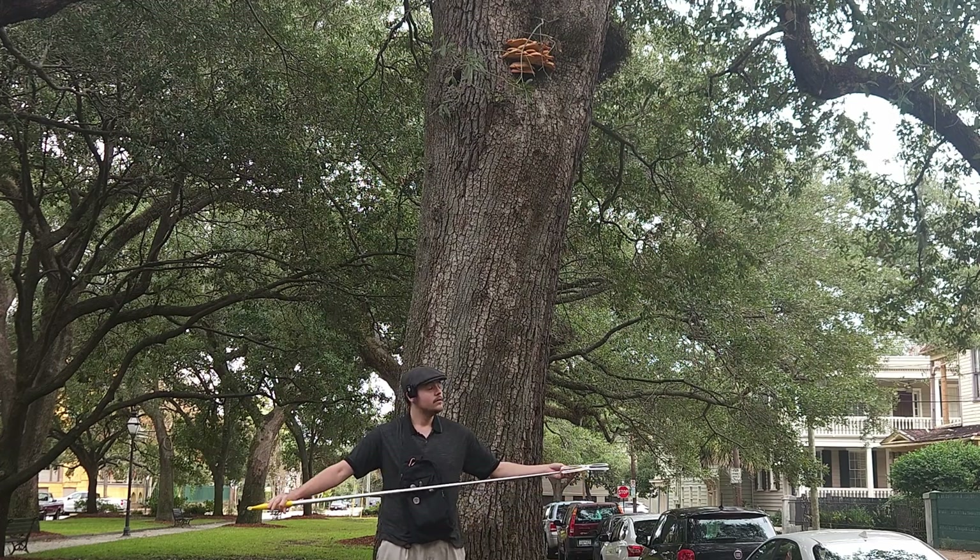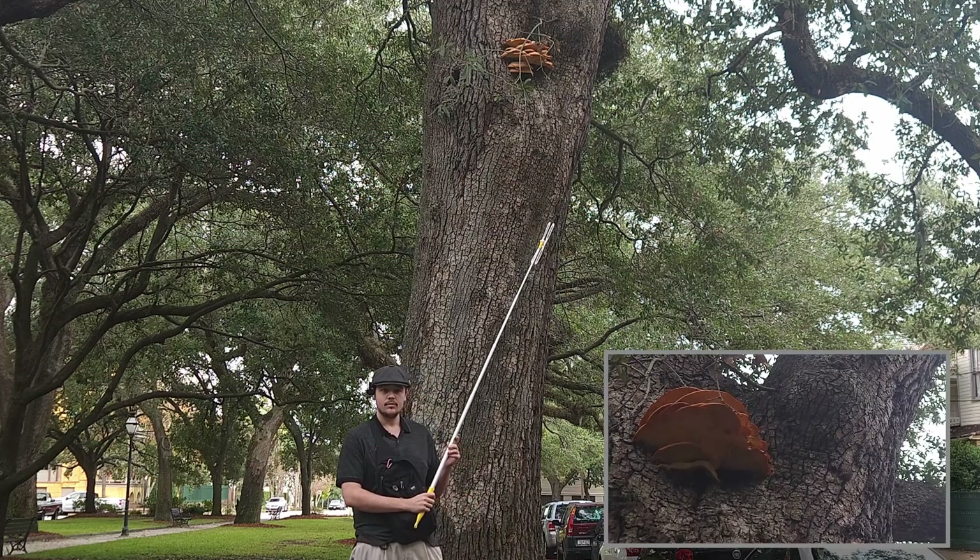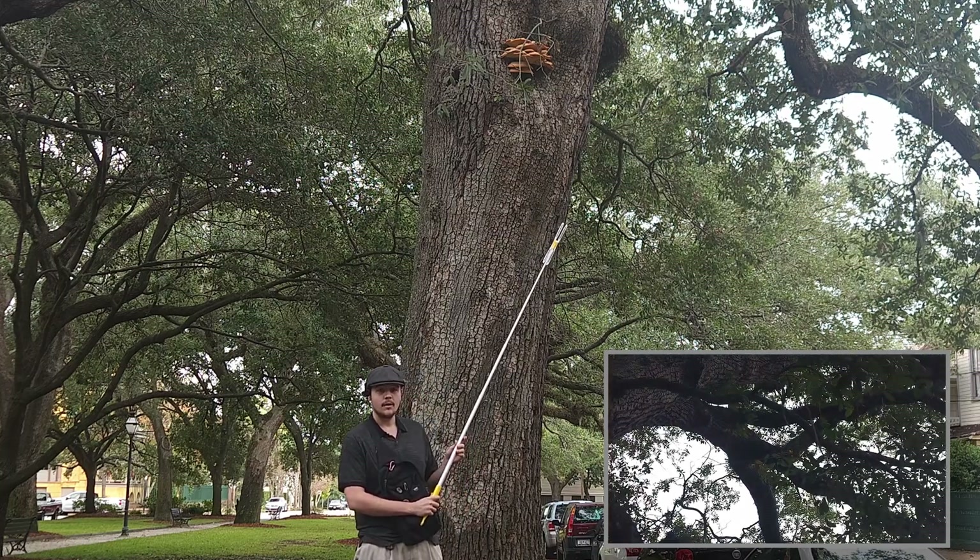I happened to be out walking and found this chicken in the woods. We're going to take a sample, take it home so we can colonize it and attempt indoor fruiting.